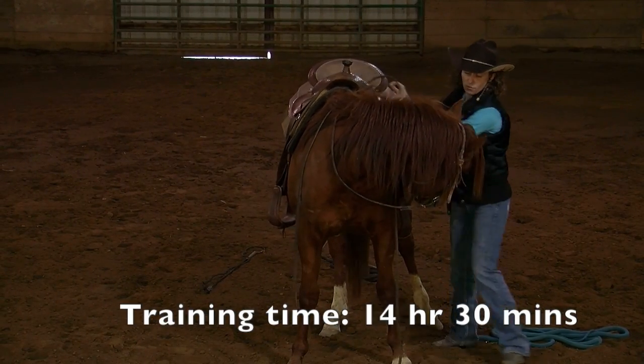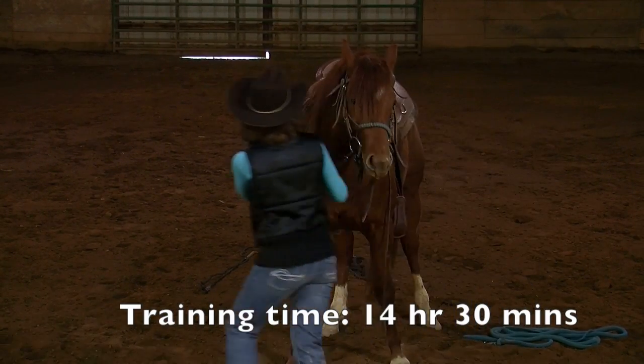The quick answer to the question is no — I do not always mount with my horse's head bent. But in the beginning I do, because it's how I teach them to have a parking brake.